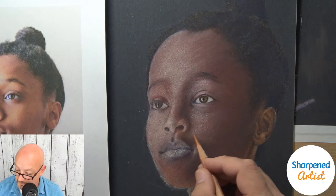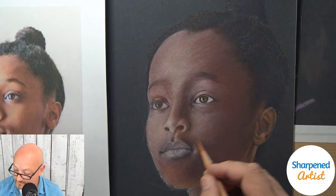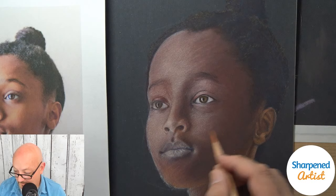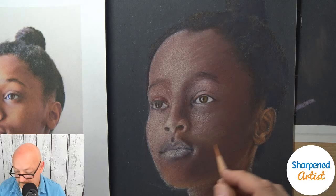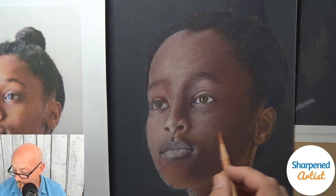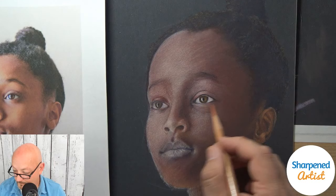We're not going to get done today, but what I want to do now is use this burnt sienna color in all of the skin, and at the same time start smoothing out some of these areas on the skin as well.